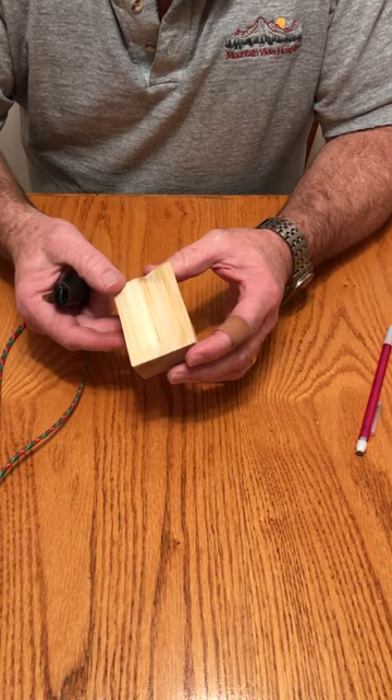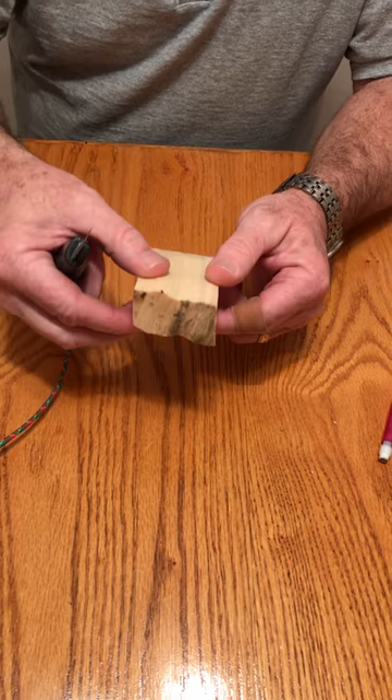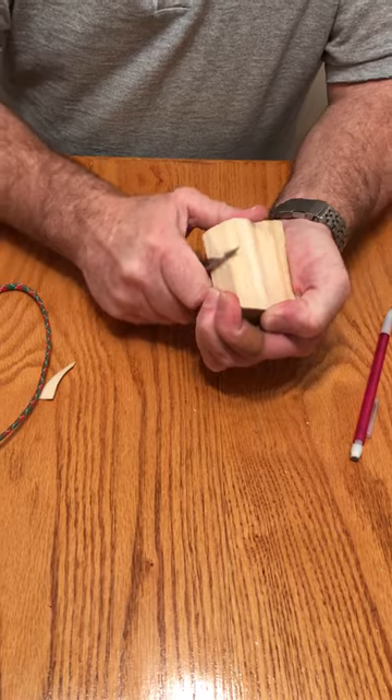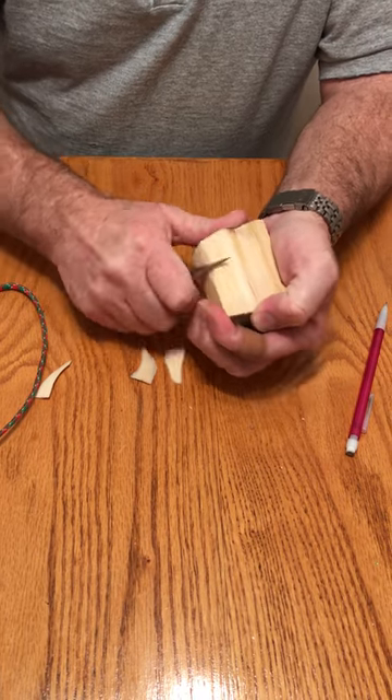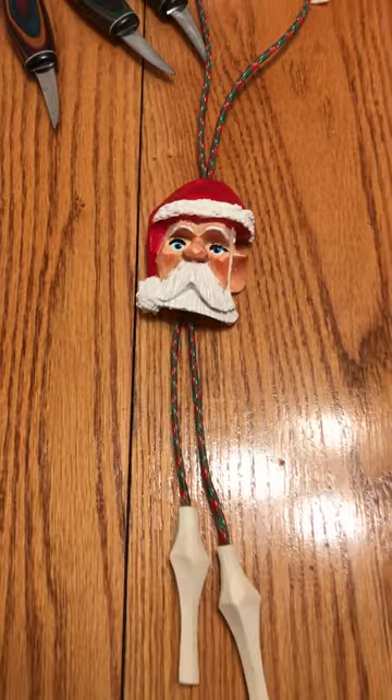Today we're going to carve a Santa. This block of wood is two and three quarters by two by one. I'm going to make it into a bread loaf to start. We'll show you what the finished product is going to be now — that is what we're going to attempt to make today.